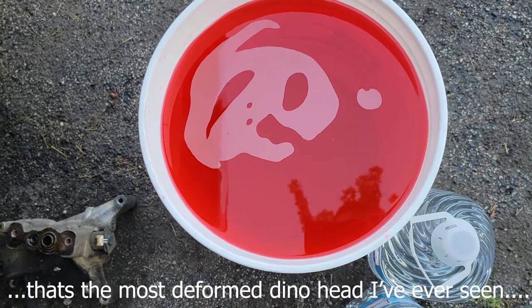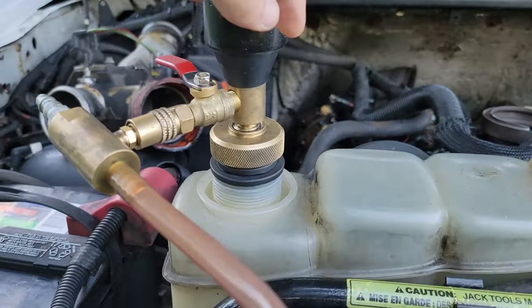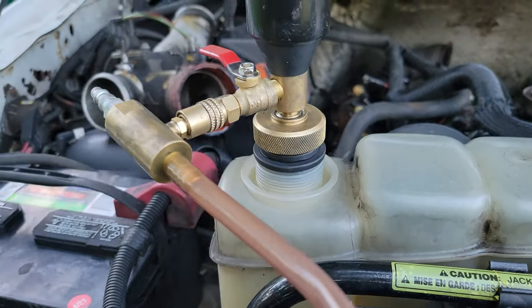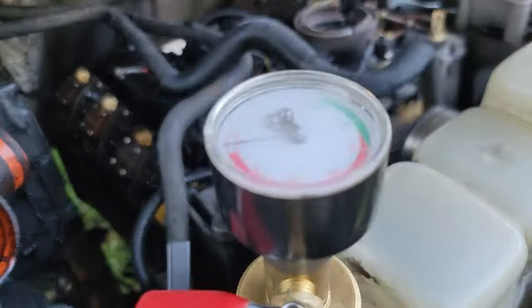We are going to start the process. We had the air compressor hooked up and charged, and what we had to do was find in the kit the rubber grommets to seal all the way around on the degas bottle, or wherever you fill the coolant up. We are going to hook our air up and show you how it pulls the vacuum down.